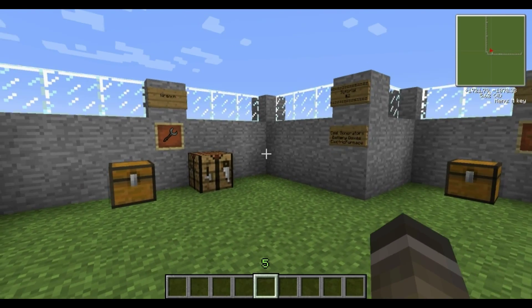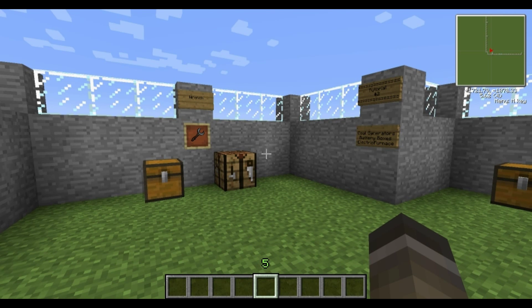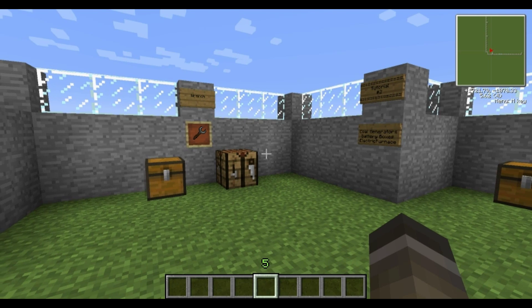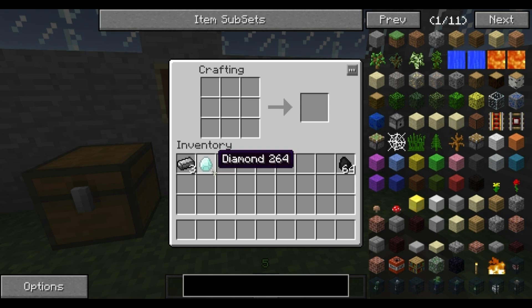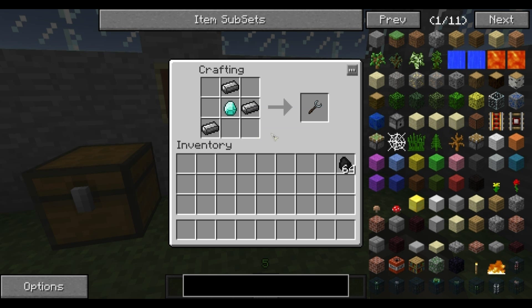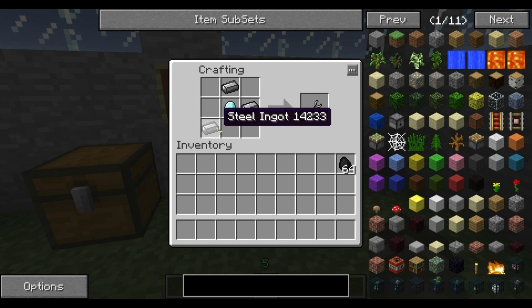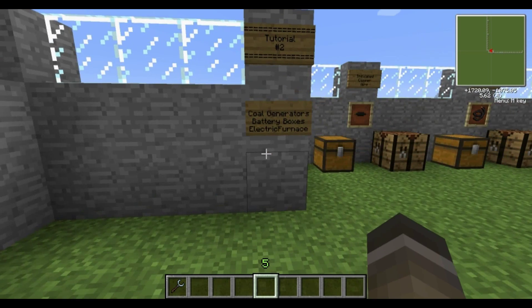The first thing I'll show you how to make is a wrench. It's a very useful tool — you're required to use it to disassemble machinery safely and also to turn it around so it faces the direction you want. It's very simple to make: all you need is three steel ingots and a diamond. It's a bit expensive to invest a diamond straight away, but it's well worth it. Steel ingots in the top right and bottom left, with the diamond in the middle — that makes a wrench.